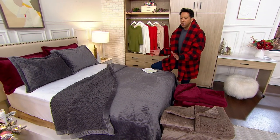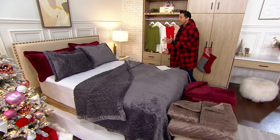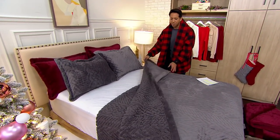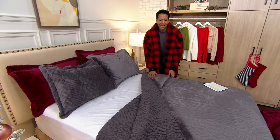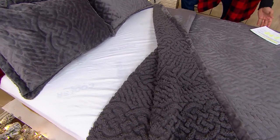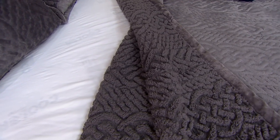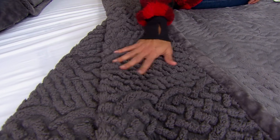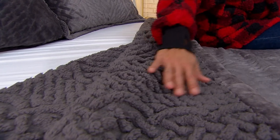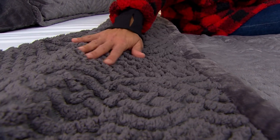These have been super popular for this awesome price — what an amazing gift this would be. A lot of the new generation is going without sheets, just straight blanket on the bed. And something like this offers beautiful design, texture, and a ton of warmth. You can probably crank down that heater and save some money on your electric bill, which isn't getting any cheaper. So soft, so warm, and just so beautiful.